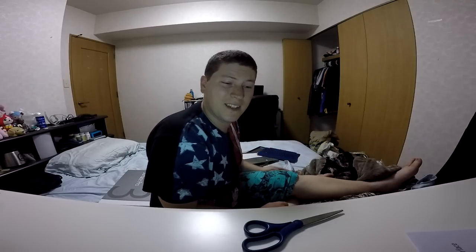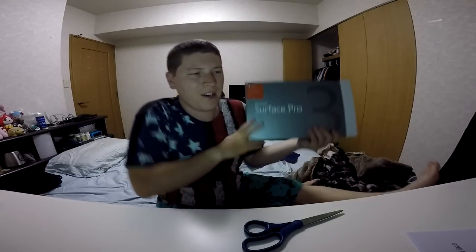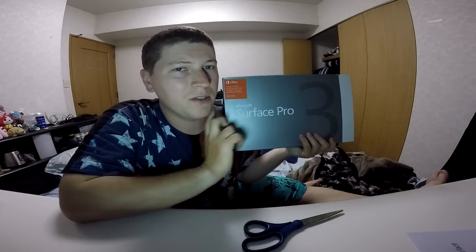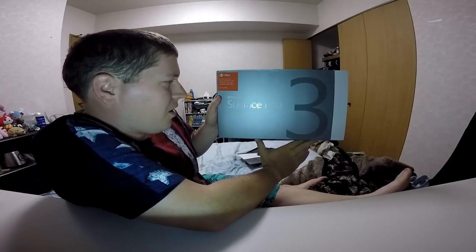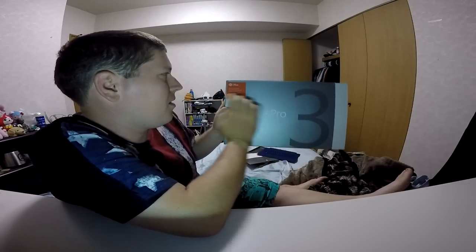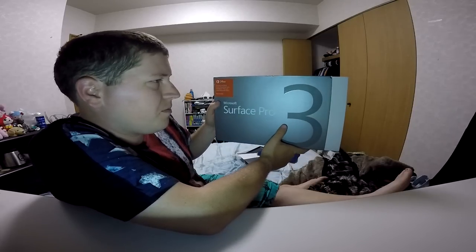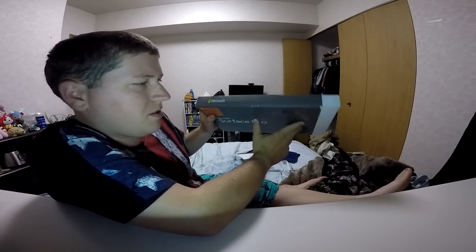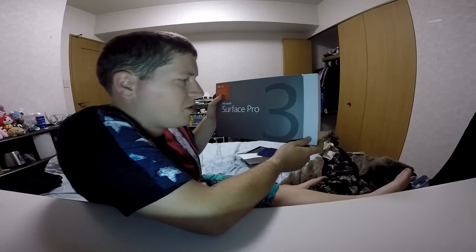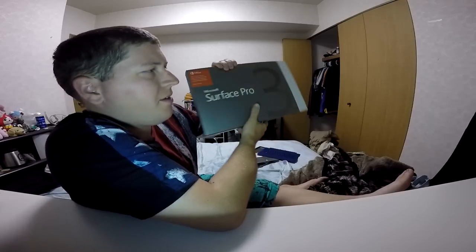Let's set the Type Cover aside and open up this bad boy — the Surface Pro 3. First, let's take a look at the box. This is the Microsoft Surface Pro 3. It's got a trial version of Office and all that. The top just says 'Microsoft.' Surface Pro 3 is on the left with a little gray color swatch.